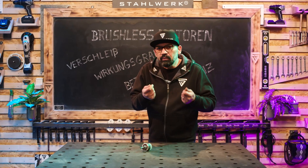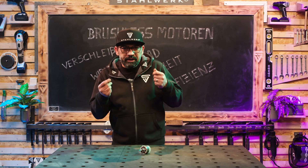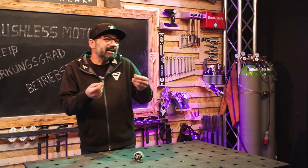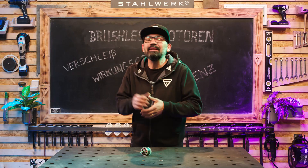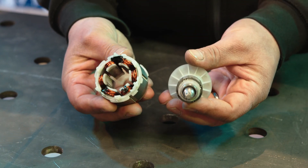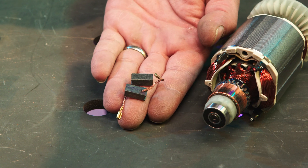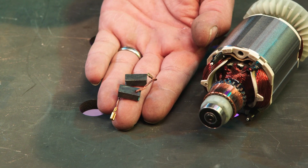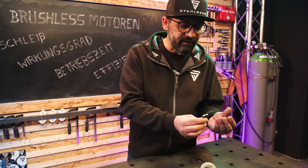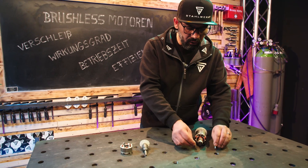Der Brushless-Motor, also der bürstenlose Motor, löst die herkömmliche bürstenbehaftete Variante ab. Das liegt ganz klar an den Vorteilen, die der Brushless-Motor mit sich bringt. Der bürstenlose Motor ist ein Elektromotor ohne Kohlebürsten. Das sind zwei Standard-Kohlebürsten, die bei dem herkömmlichen Motor zur Energieübertragung genutzt werden. Sie haben dauerhaften Kontakt zu Rotor oder Stator.